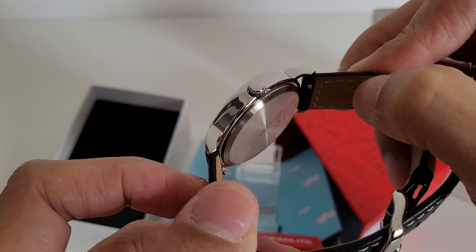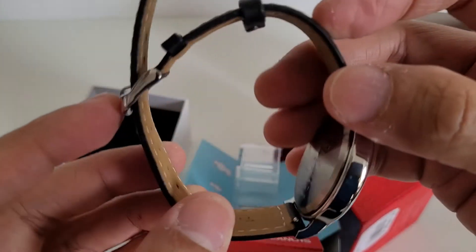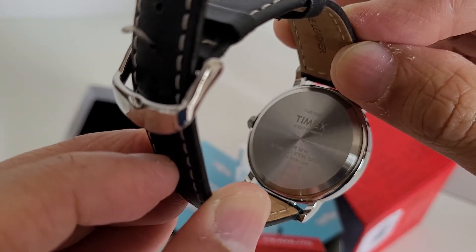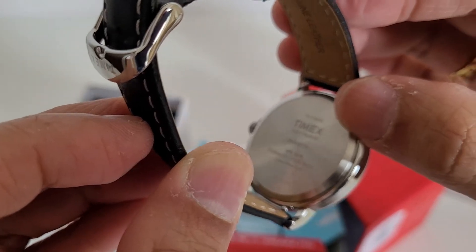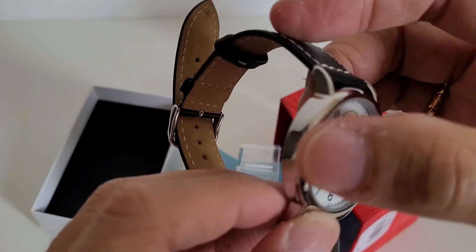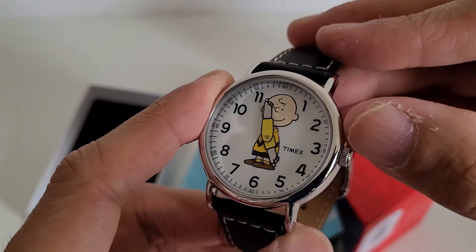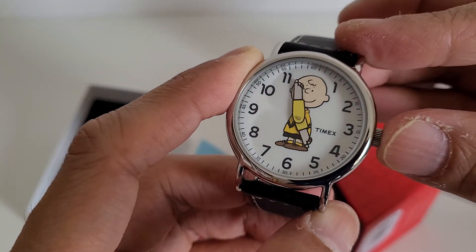It is a quartz mechanism with no see-through case back, and it is water resistant to 30 meters. It has a stainless steel case back, though the case itself is made of brass coated with steel. It also features the Indiglo mechanism.